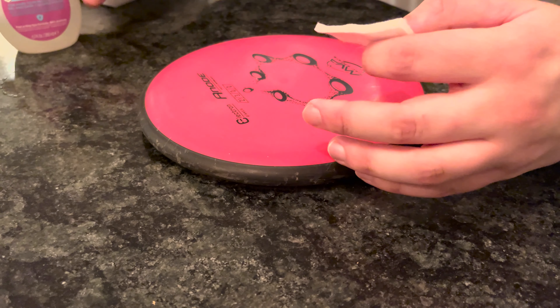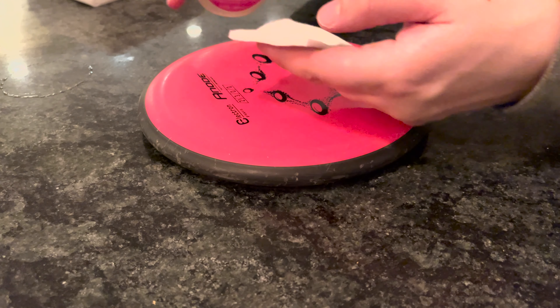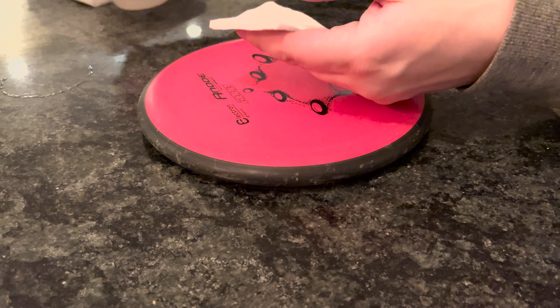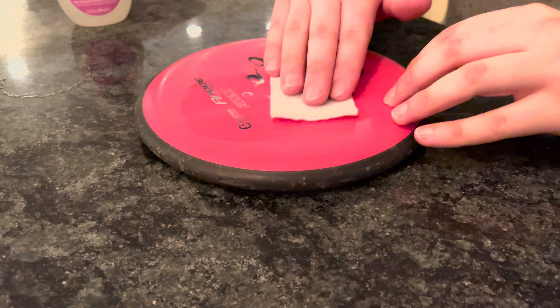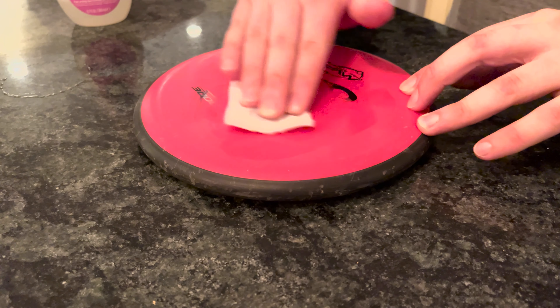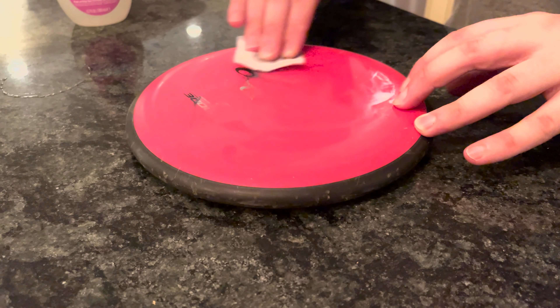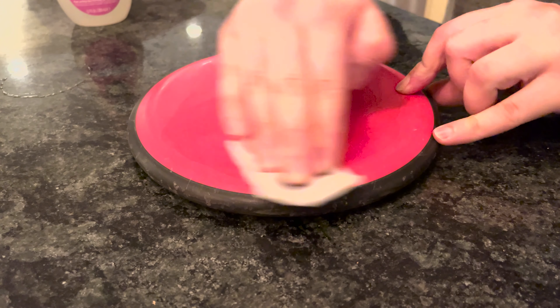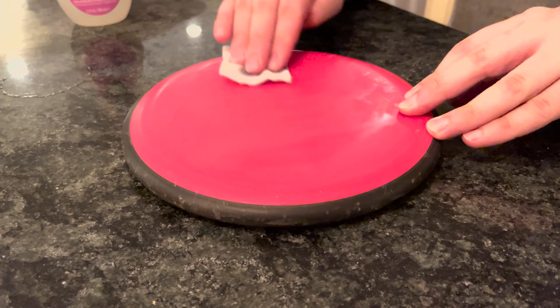So literally all you need to do is take your nail polish remover, put it on your cotton swab, and just swipe. Just like that, here's the final product.